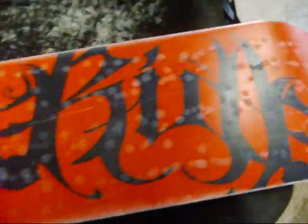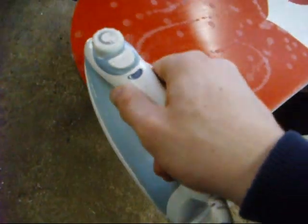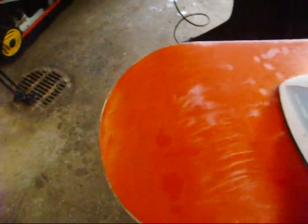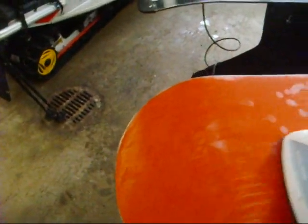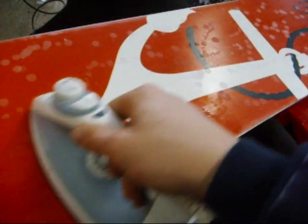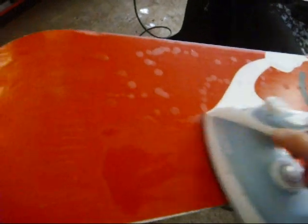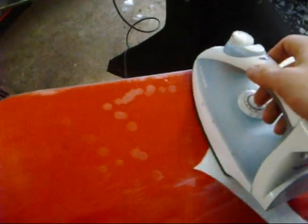So when you're done, the board or ski is going to look like this — it has a bunch of dots on it. Then what you want to do is iron the board. You're going to be spreading out the wax all over the board. Now, one thing I forgot to do is preheat the board. What that does is just warm it up a little bit — it helps the wax soak in a little bit better. But it's not that big of a deal, really.